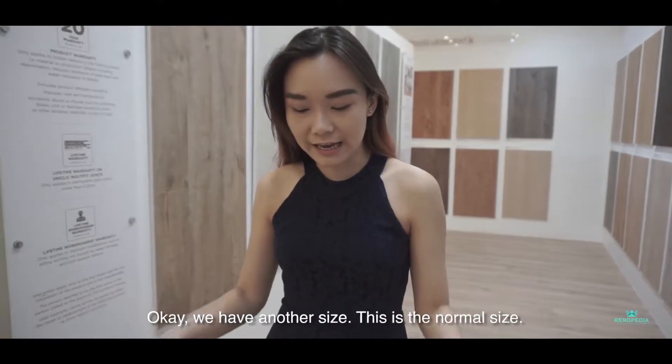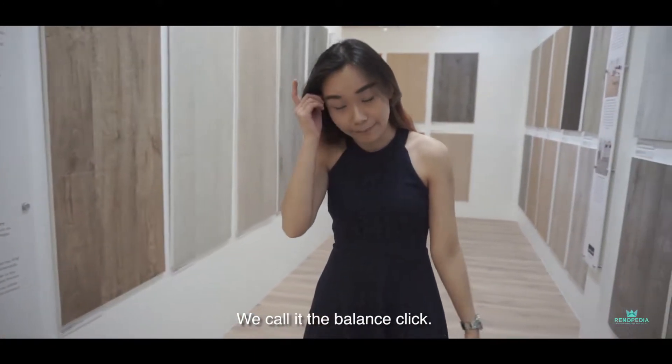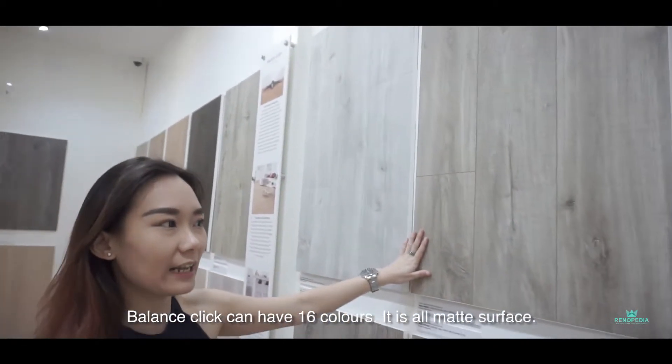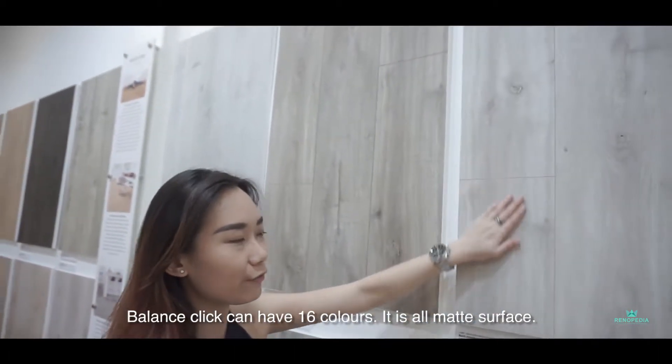We have another size — the normal size. We call it the balance clip. Balance clip can have 16 colours. It's all matte surface — you can feel the matte surface.